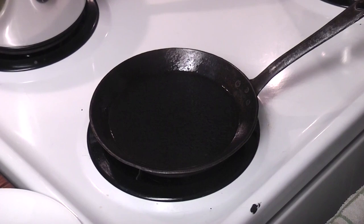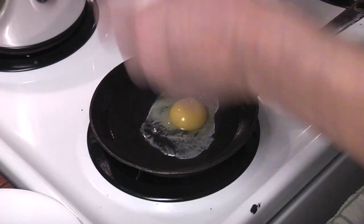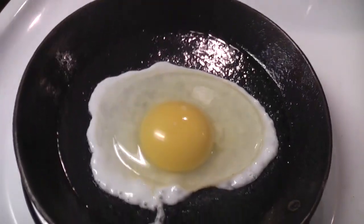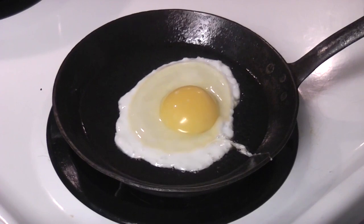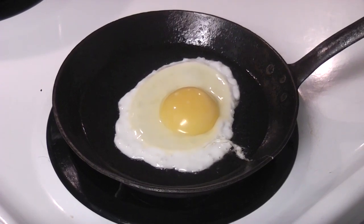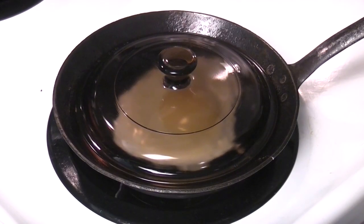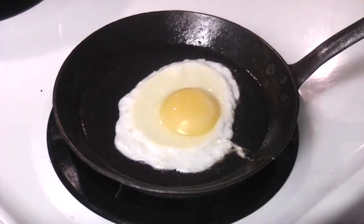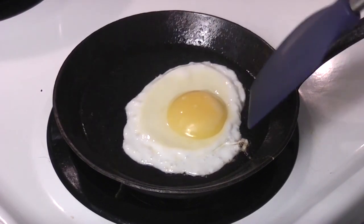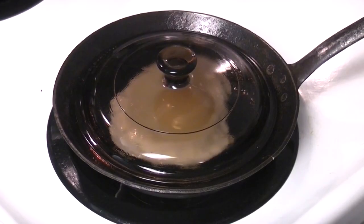Here we go — first egg. Let's see what's happening. It's not sticking. This lid's too small. That's perfect. Let's see if she moves. Look — is that freaking cool? That's cool. Who says you can't cook on the moon?